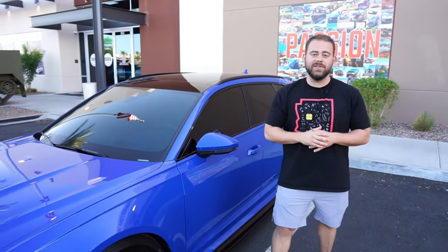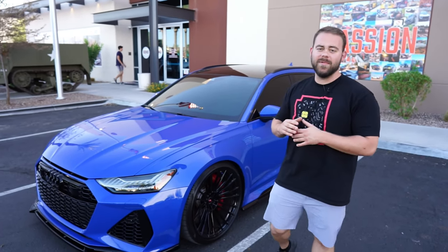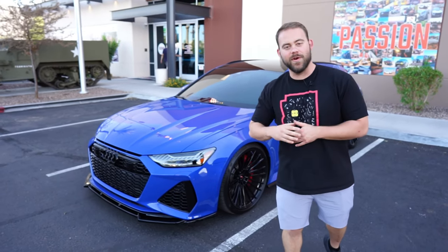And just like that, we're wrapping up stage one of our RS6 build. Stay tuned — we're going to get this thing back on the dyno and maybe throw one or two more things at it. We appreciate you guys watching. We'll see you in the next one.